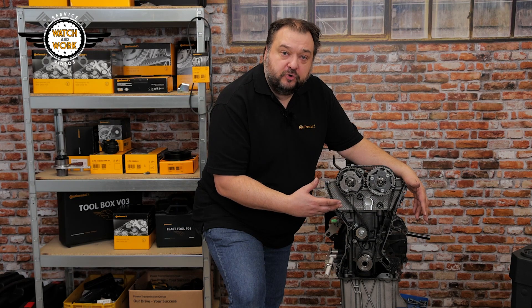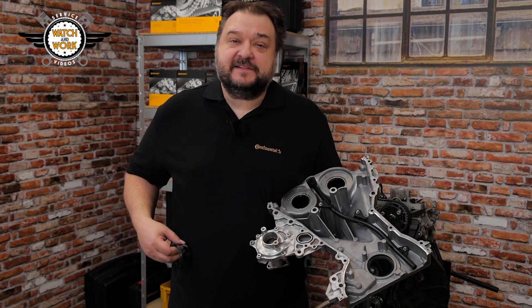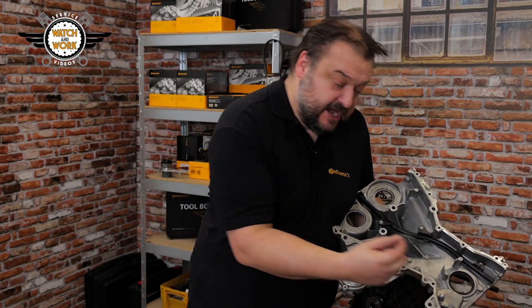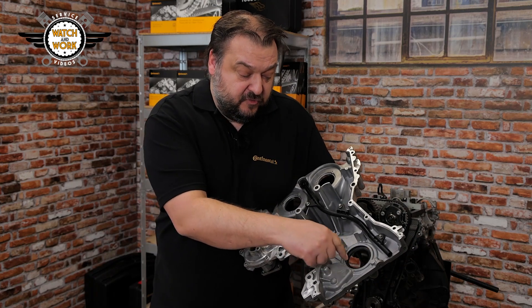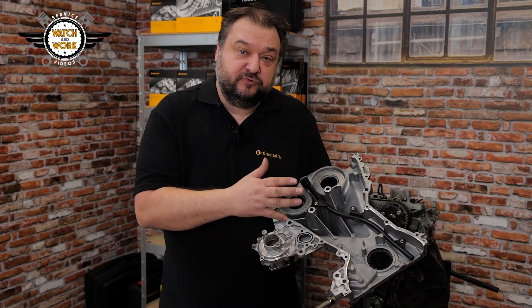Next, you have to clean the contact surfaces of the engine and front cover. Our MS54 fitting kit contains two sealing rings for this front cover: a smaller sealing ring for the coolant channel, and the oil seal for the cover at the bottom. I'll show you how to fit that later. There's another special tool in our toolbox for that job.